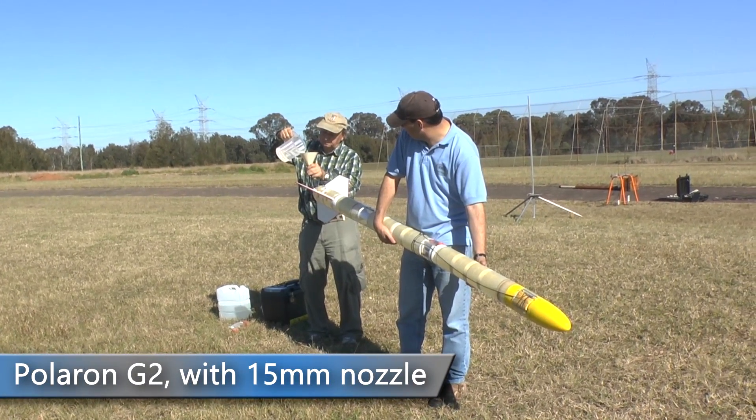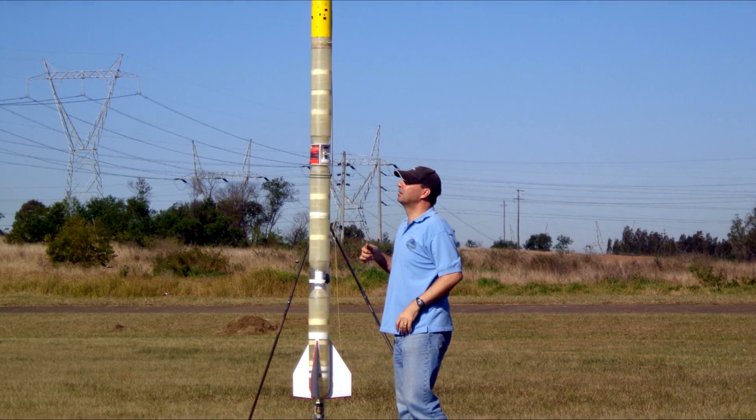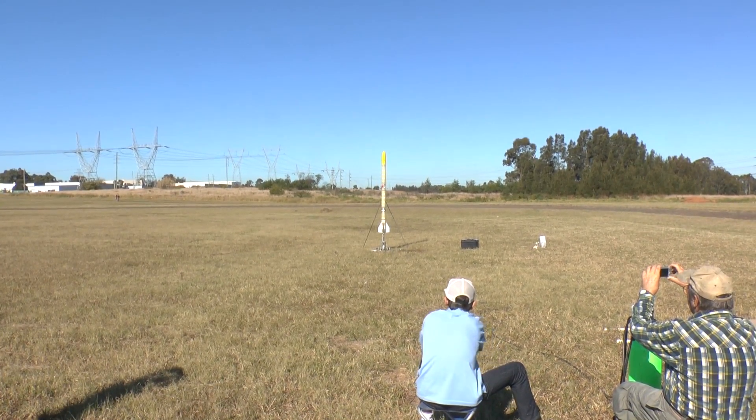Next up was Polaron G2. We again only flew at 140 psi to keep it from drifting too far. Three, two, one, go!